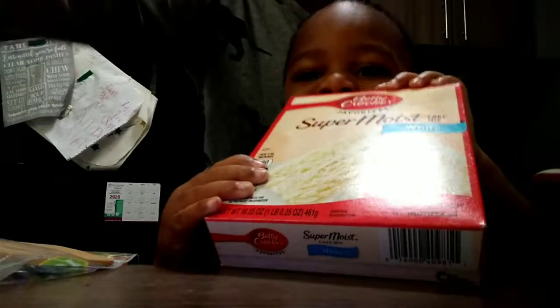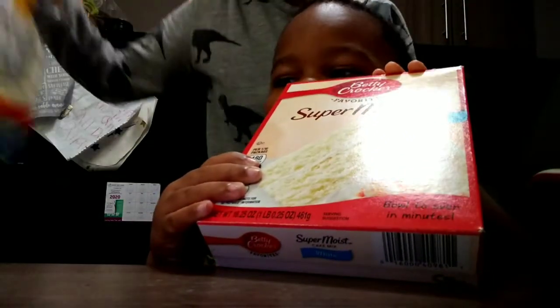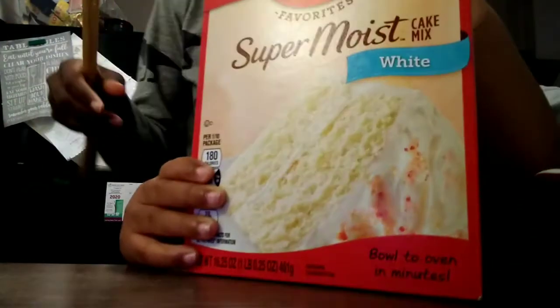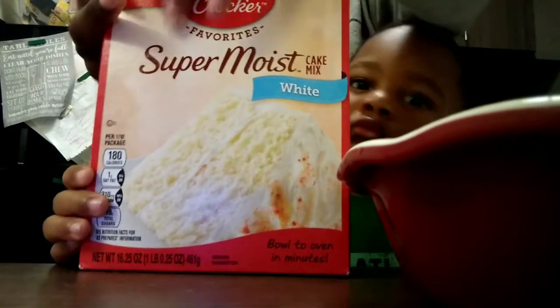Hi everyone! What are you doing today? What are you doing, Rosh? Tell them — say I'm making a cake. Cake, yeah! So first we're going to — open.